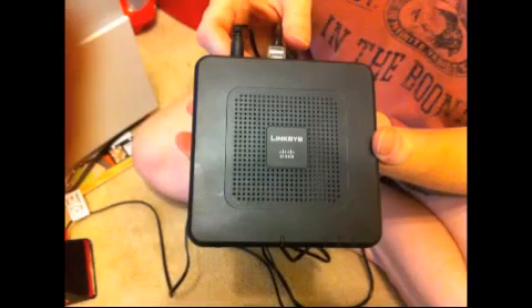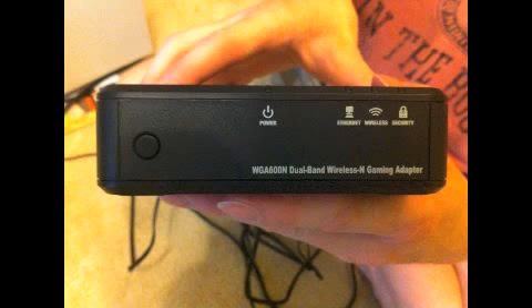To connect your Slingbox to your home network, you have a few options. If your home router is anywhere near your cable box, you can just plug in from your Slingbox directly into your home network router. But we don't have that option, so we've decided to connect wirelessly using a Linksys gaming adapter. The gaming adapter will connect to our network wirelessly, and then the Slingbox will connect to the gaming adapter. This option has been successful for us with no problems.